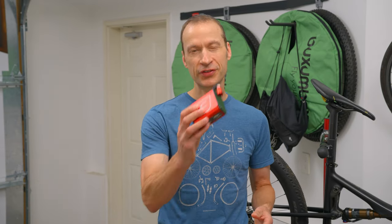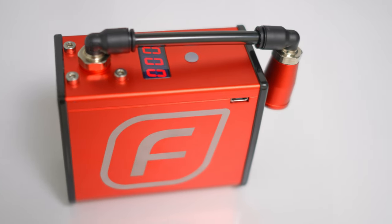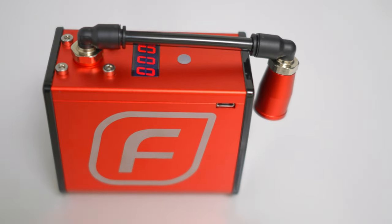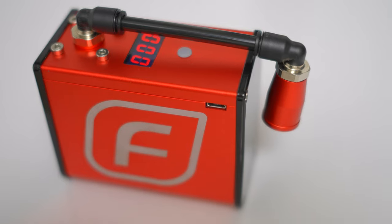There are a few subtle differences between the various Fumpa pumps, but the main one is simply the amount of battery life and the number of tires you can inflate on a single charge. With the Fumpa pump, they advertise up to six tire inflations. My experience so far is about four — still really good, though I haven't stretched it to six. The other two pumps get anywhere from one to two tires on a single charge.